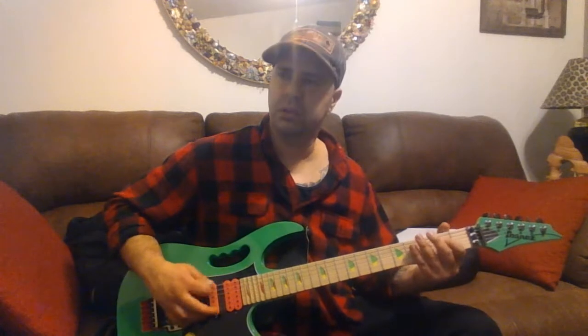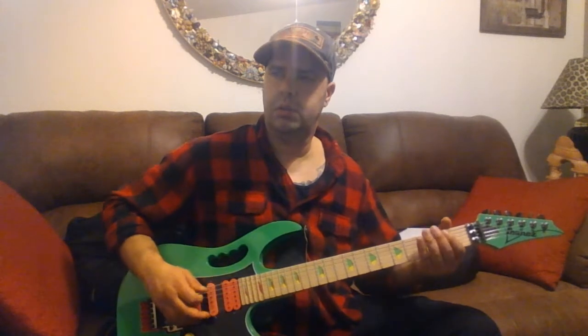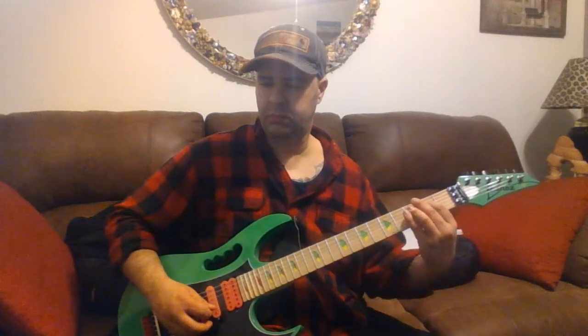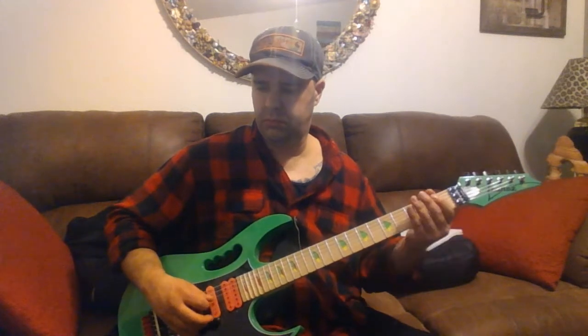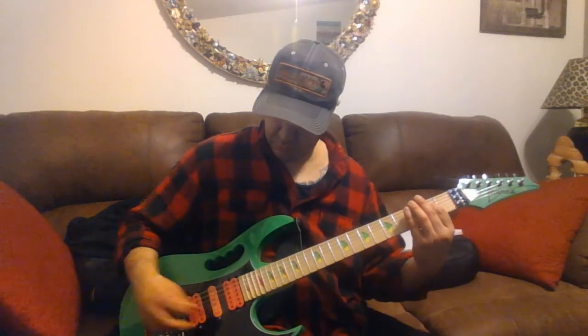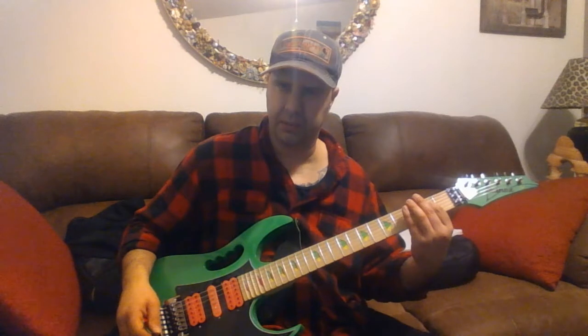It kind of retards on the last one — it slows down. I'm not sure exactly what the chord on the end is going to be, but I think I've got it — that one's a little bit better.